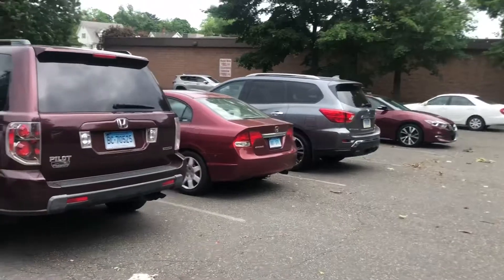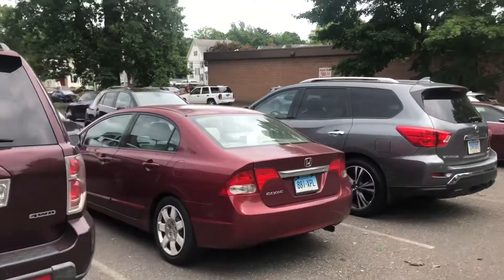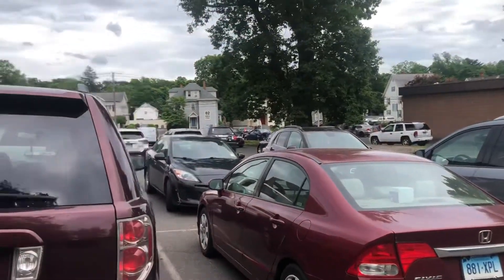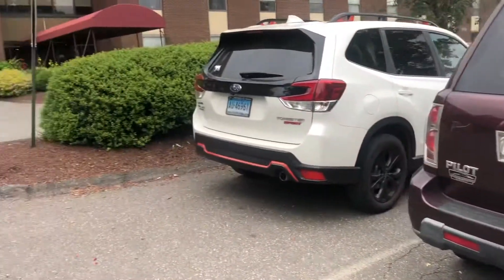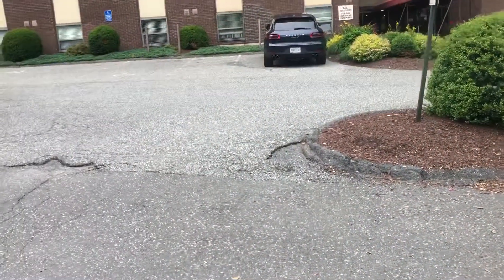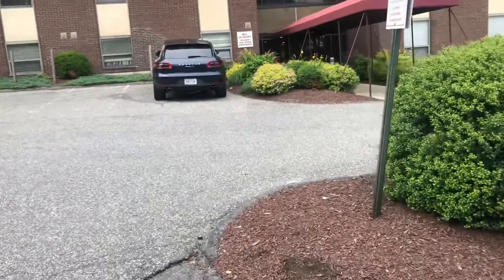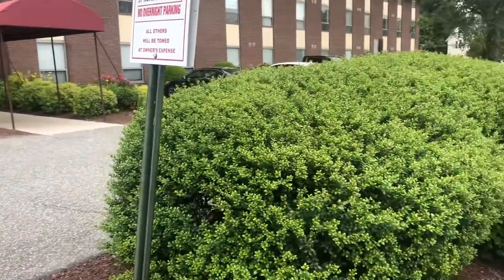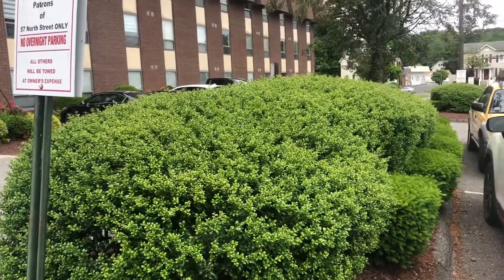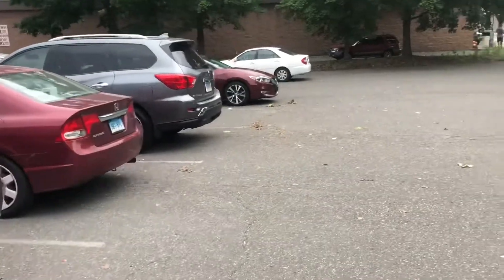I went ahead and took another Nest thermostat faceplate — he's got three Nest thermostats, all for heat pumps — and put it on the base that was failed, and it worked fine. So he's going to go over to Best Buy and grab another Nest thermostat and just slap it on the wall, instead of getting one of my Honeywells, which he doesn't want for some reason. I think they're better, but thanks for watching guys, have a good day.